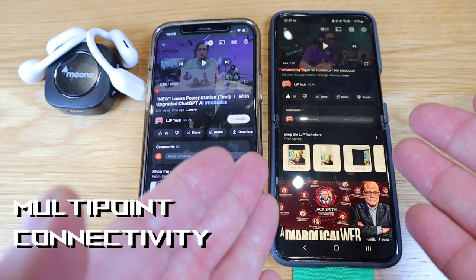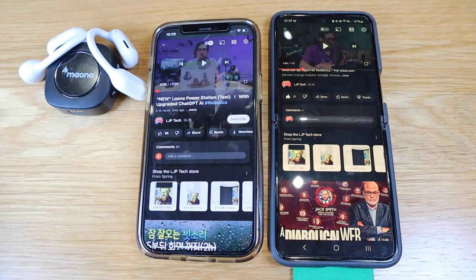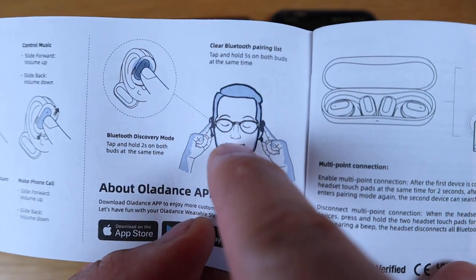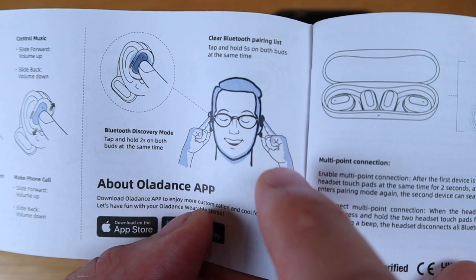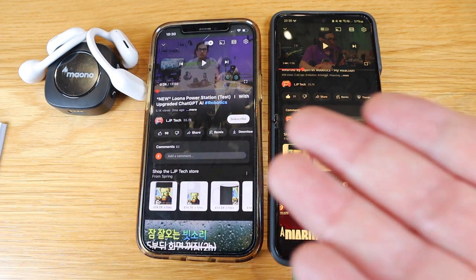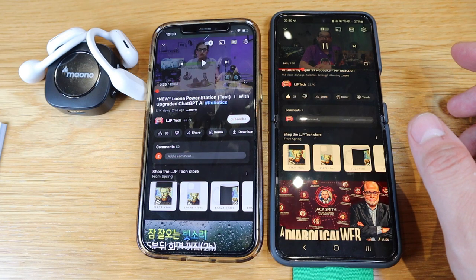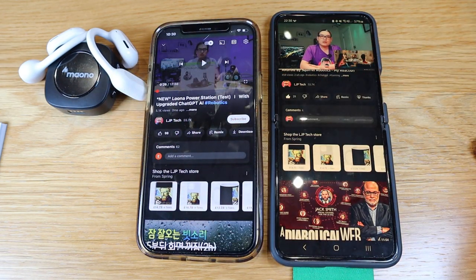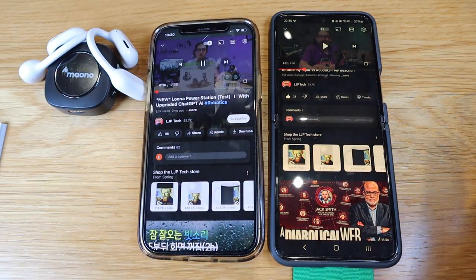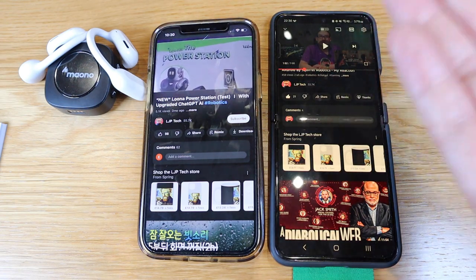When I originally set it up with my Z Flip 4, I managed to add the multi-point connection to my wife's iPhone as well. The way you do this is: once set up with your first phone, you wear your Alldance earbuds and press both earbuds for two seconds, which allows you to set up another Bluetooth connection. So both devices are simultaneously connected. To prove it works, I played audio from the Z Flip 4 first, then stopped it and activated the second device — and you can hear the second sound plays as well. Very clever indeed.